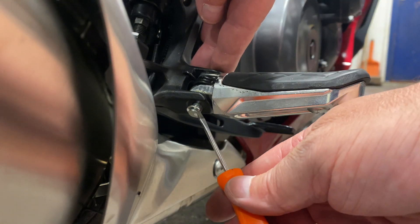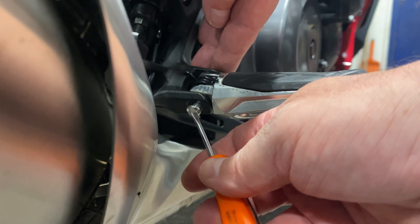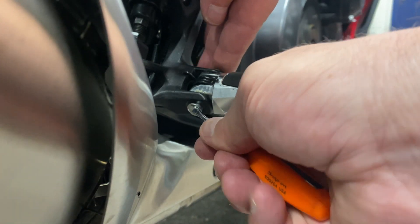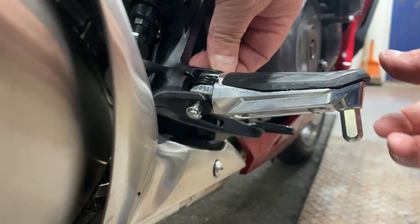I thought I'd make a short video of fitting a peg loading kit. I bought these off the internet from a company called Advanced Sport Touring.